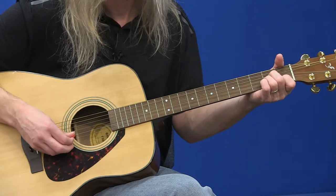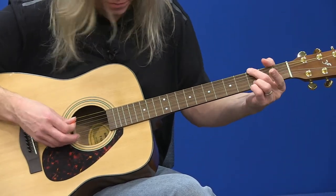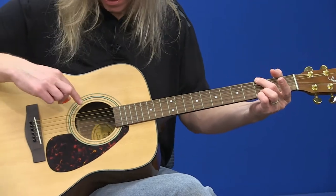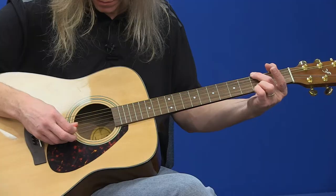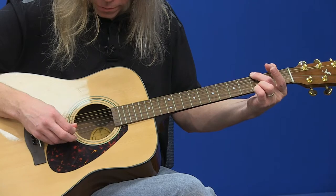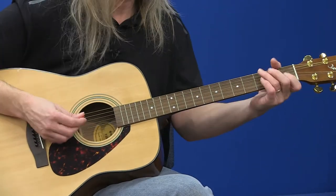I could go to A minor, or I could go to G, which is six strings. Obviously I'm hitting the bass note — the lowest string closest to my face. For a G chord, it's the third fret on the bottom string. I'm skipping the next two strings and keeping with the theme of the top three strings. That's in 6-8 time — that's a waltz feel. You can also do it straight.